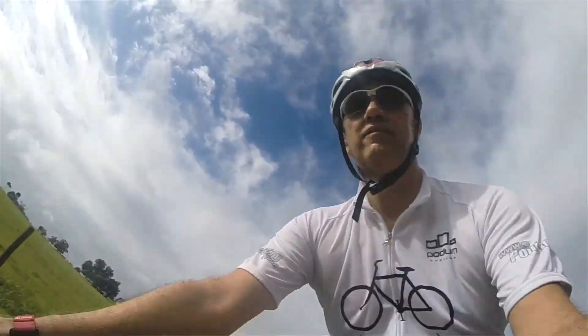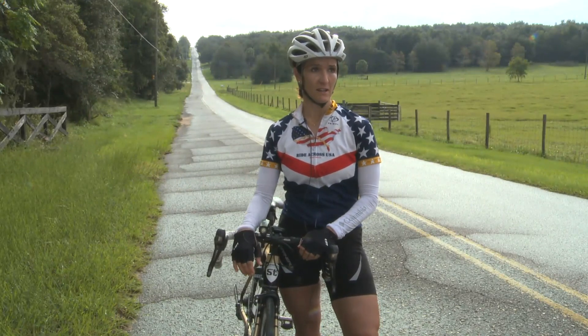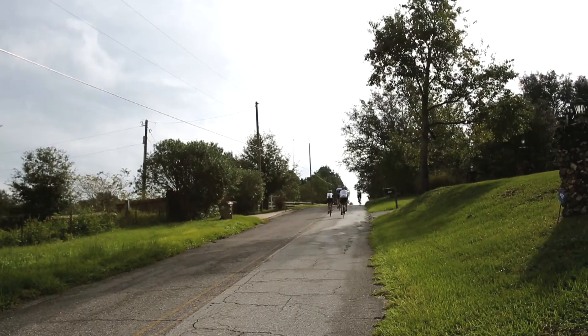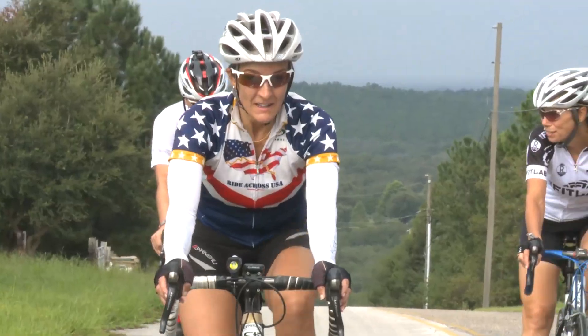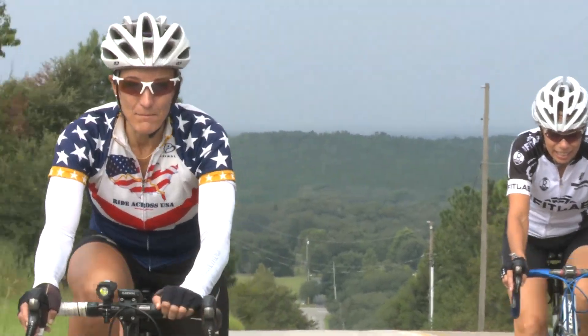The biggest mistake I see people make is that they attack the mountain — they go all out at the very bottom and they get halfway up and then they're just dying. The best thing to do is just keep a steady pace all the way up.